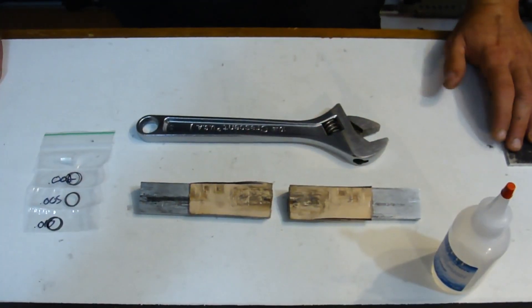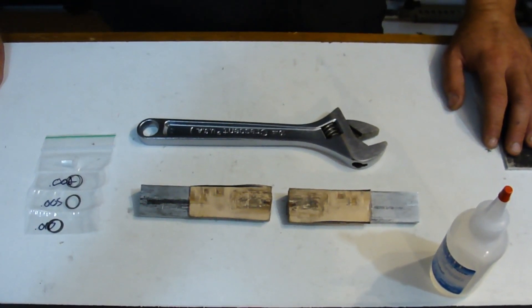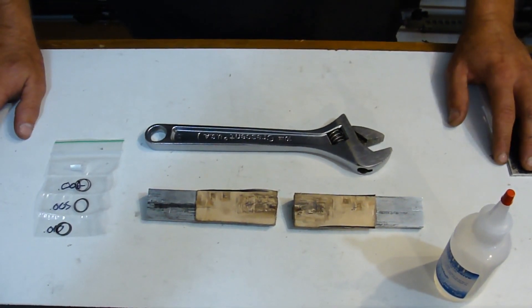Hey guys, Jared from Parker Mountain Machine. Here today we're going to be doing an installation video for all the PMM JTTCs. For the installation video, the example comp that we're going to be using is a Gen 3 Glock comp. This carries over for any of the compensators that we make — Glock, HK, SIG, and so on and so forth.